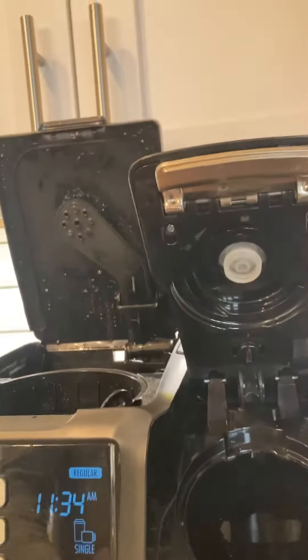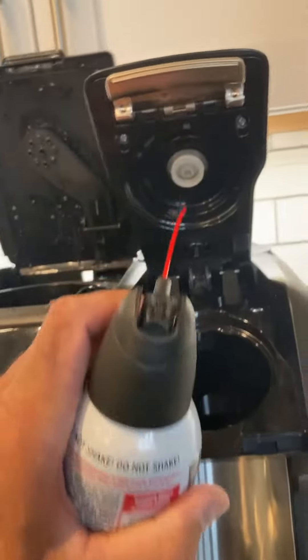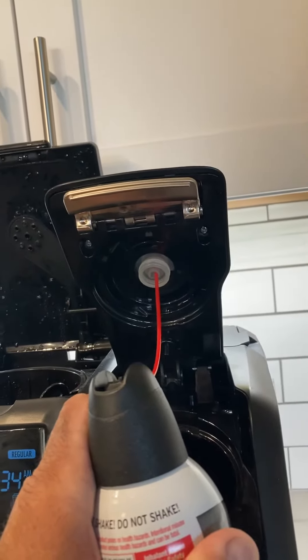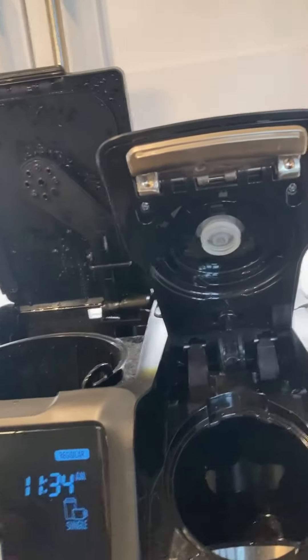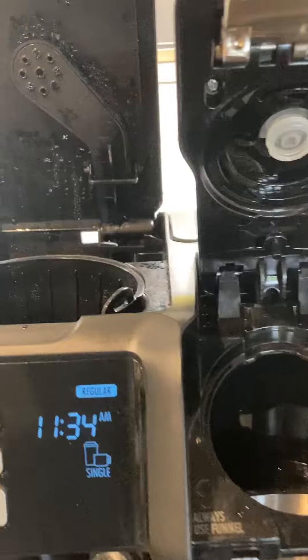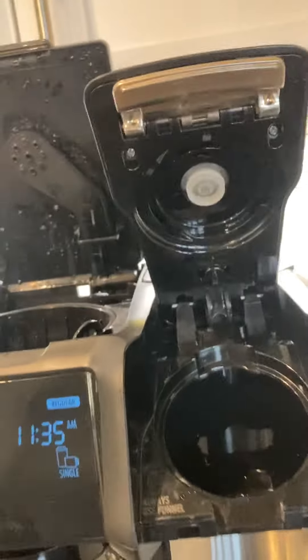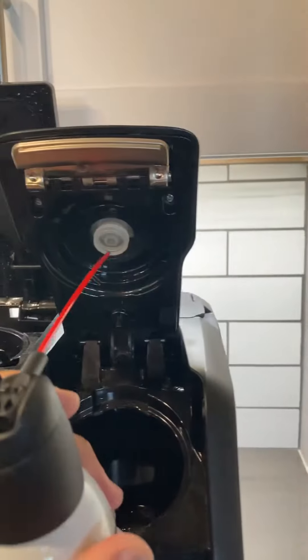Through trial and error, I discovered that using some compressed air in that port is a good way to clean it out. When I did that, quite a bit of coffee grounds came out along with other gross-looking debris.